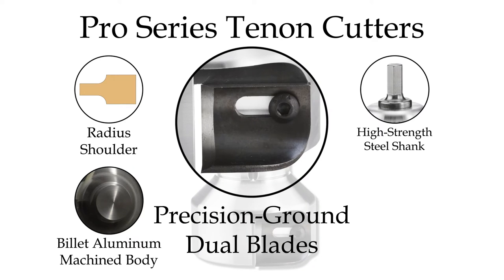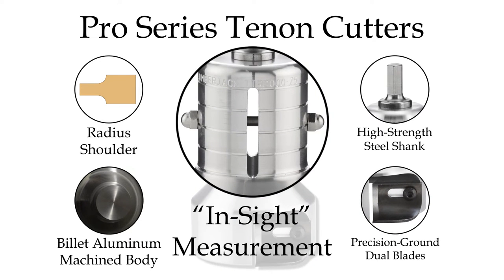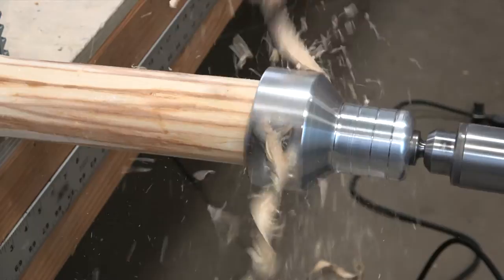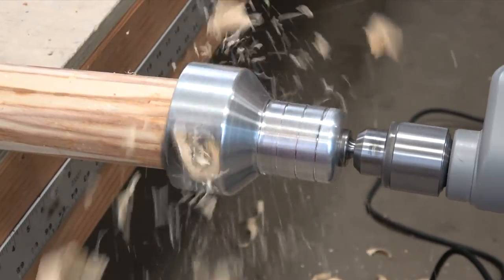They also feature razor-sharp precision ground blades and the unique InSight measurement system. Our Pro Series tenon cutters provide the smoothest cutting action and come in the smallest sizes, enabling you to create intricate log furniture designs.